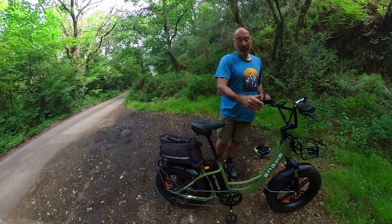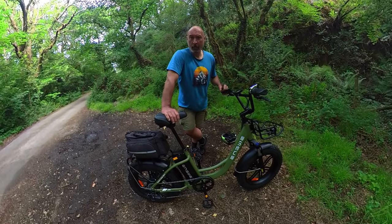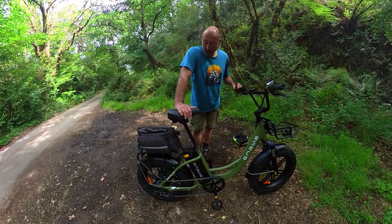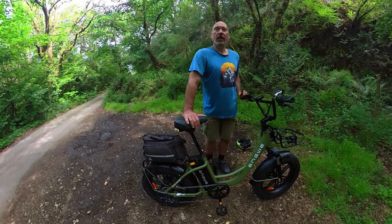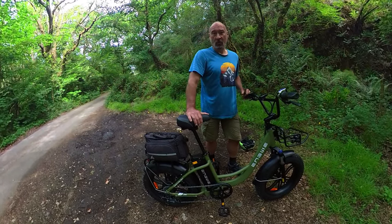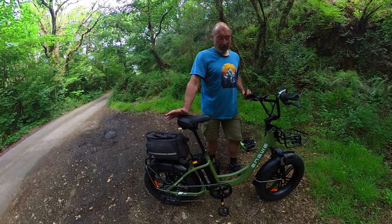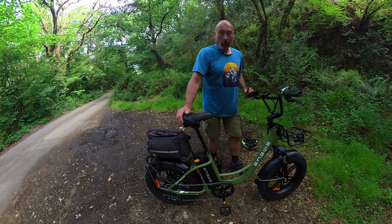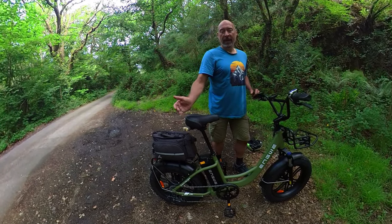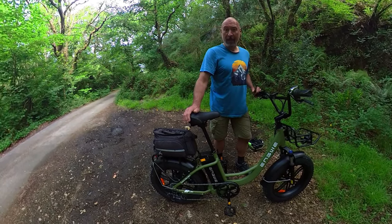Being a heavy bike — it does weigh 32 kilos — as soon as the electric cuts off, it does feel like you're pedalling a tractor, basically. It's a utility e-bike, and it's going to be ideal for somebody who wants to go shopping, doesn't necessarily want a workout, just wants to get to the shops and back. Or if you want to get to work without arriving in a sweaty mess, just stick it in high power and get there as quick as possible. For that purpose, a bike like the Engwe L20 is going to be absolutely fine.